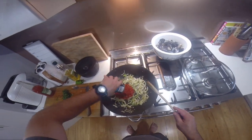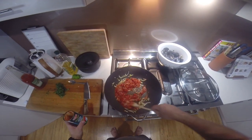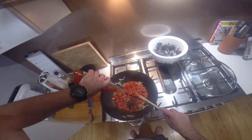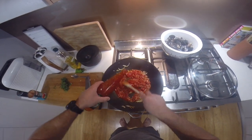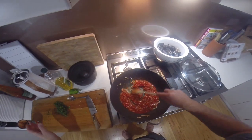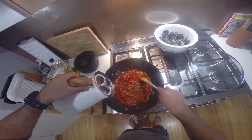Now I'm putting in our crushed tomatoes. And I like to add some sweet chilli sauce. Because it's quite thick, we'll just add a dash of water as well.